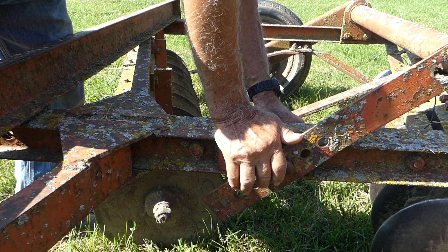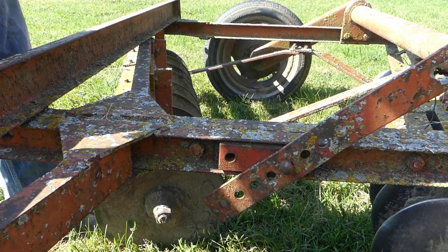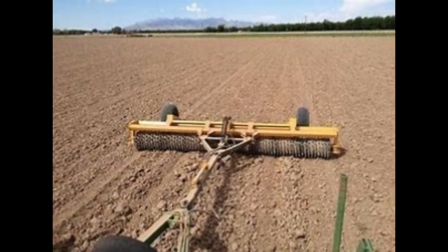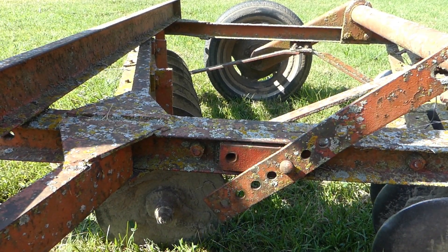I'm ready to go run the disc over the ground. I wish I had a culture packer, which is a corrugated roller, to run over after that. But I don't, so I'll put a little dirt on it and trust it to the Lord. That's it.